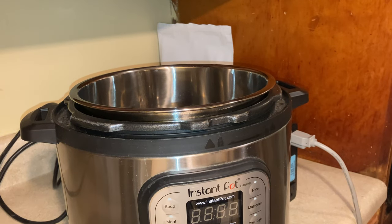My friends and I have had some issues getting whole barley cooked well and consistently in the instant pot or another pressure cooker, so I'm going to show you what I do that I haven't seen posted online that I get good results from.